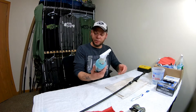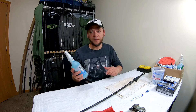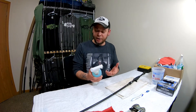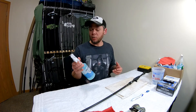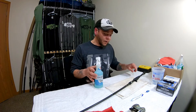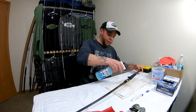Another thing I like to do is use the Ardent Reel Guard. This is also good for your rods — it's mostly a corrosion preventative. It works really well with saltwater stuff, but this is fairly cheap so if you can find it in local stores or online, get some. I spray it down over everything I just cleaned.